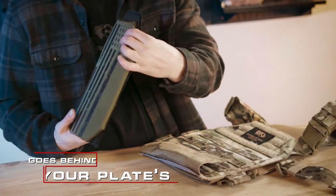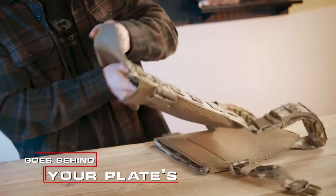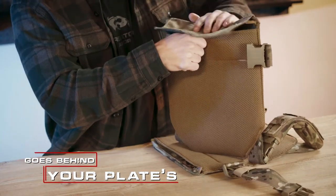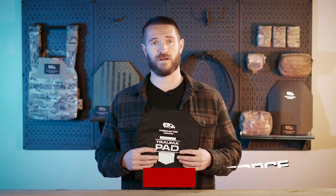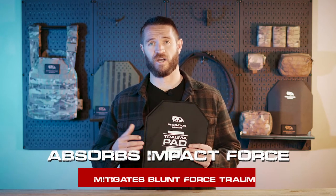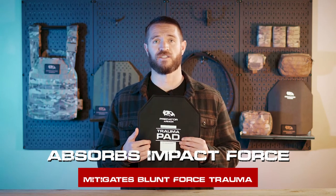The trauma pad is designed to go in behind your plate, sitting between your body and your plate inside of your carrier. The whole design behind the trauma pad is to absorb the force that comes when a bullet hits your armor — helping prevent blunt force trauma when that round hits, as well as absorbing the impact energy on the plate itself.